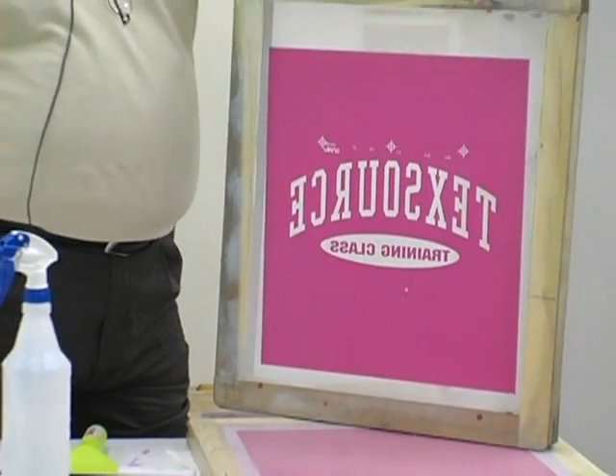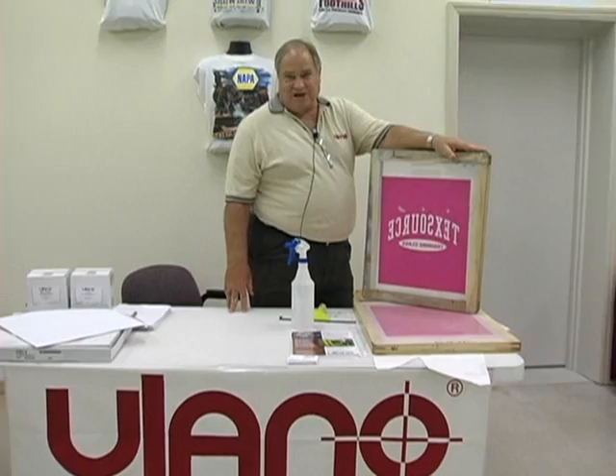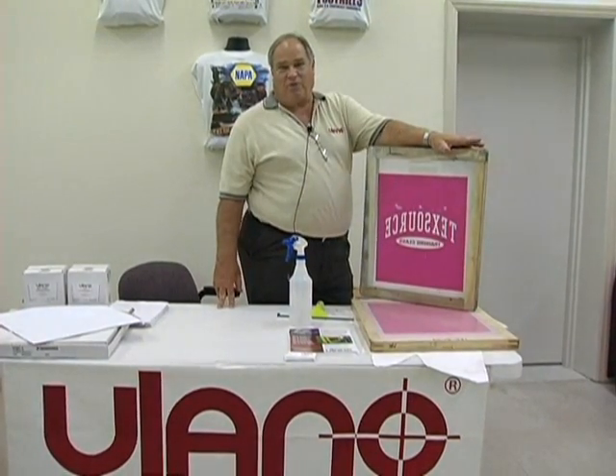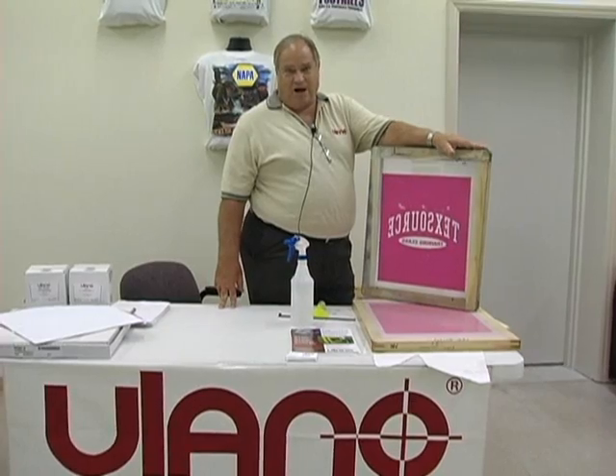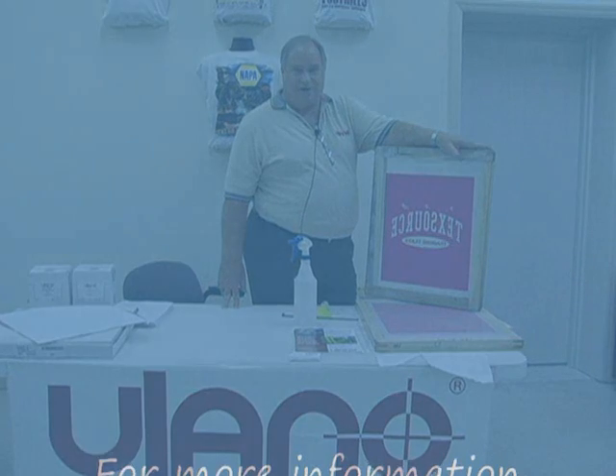So the new EasyFilm from Ullano, economically priced in 15 by 17 inch sheets in a 50-sheet box, or 17 inch by 24 inch in a 50-sheet box. Talk to your local distributor about the EasyFilm.